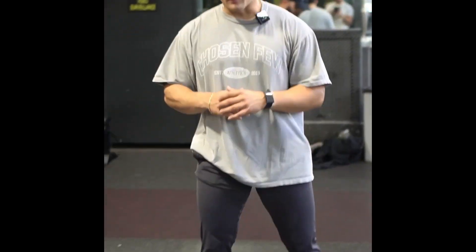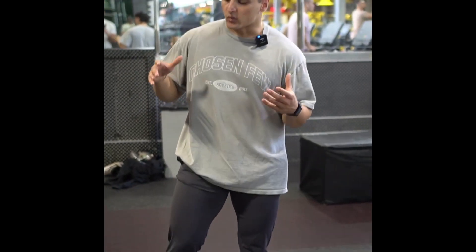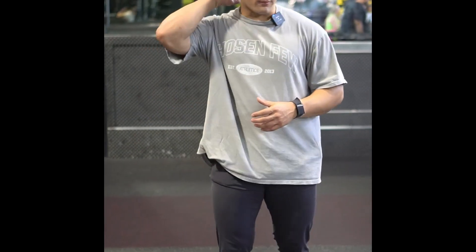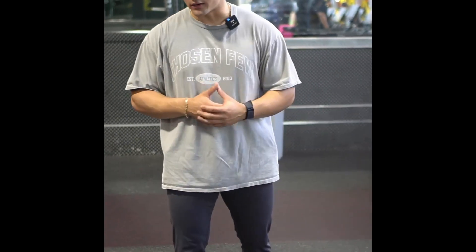With the Pendulé Row, I think this is a good accessory movement to a deadlift. With that being said, we're dead stopping the weight each and every time, and we're pulling from dead weight. So when we think about pulling from dead weight, we want to take away the slack of the bar to make it a bit simpler and easier for us.